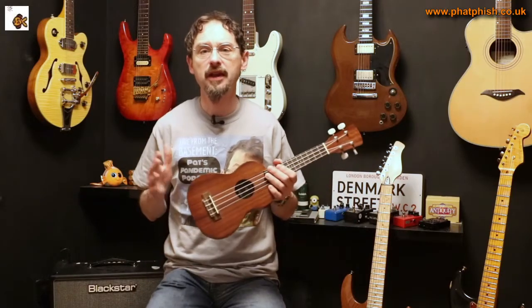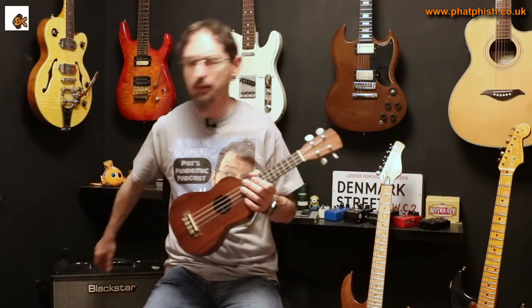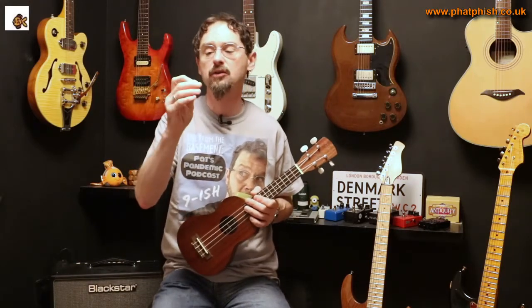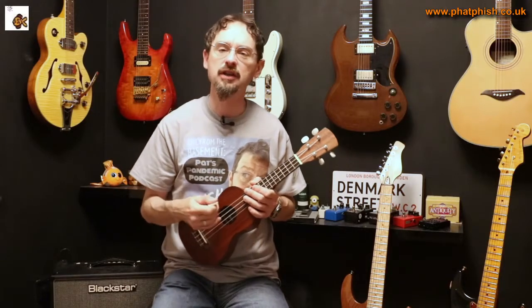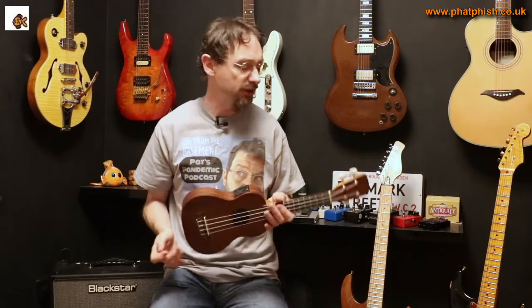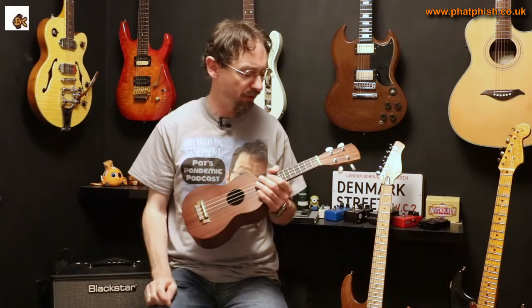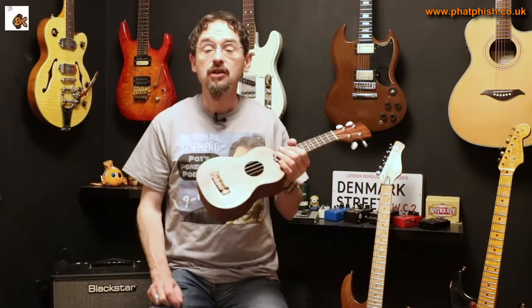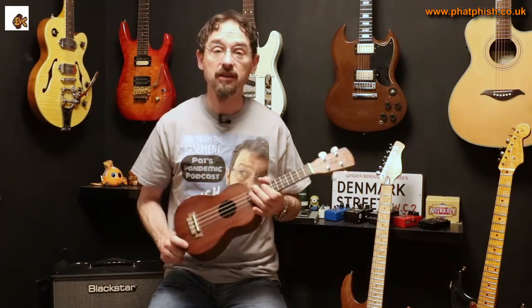You probably noticed I was playing with just my fingers. I did try playing with a pick — this is a proper ukulele pick, quite a thick felt pick — but I just couldn't get on with it. It didn't feel comfortable. A guitar pick certainly didn't work; the felt pick felt even weirder. So I decided to just persevere and play with my fingers.